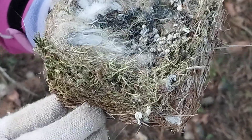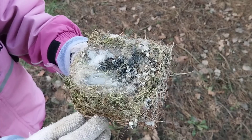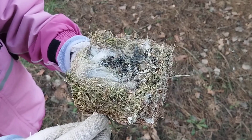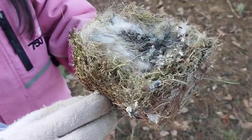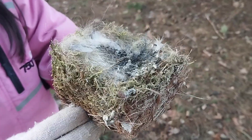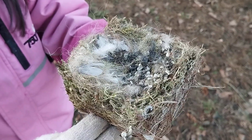Hey guys, today we're talking about this bird nest from a bird house. We took it out because it's almost spring but still winter, and the birds that newly move in in spring could get parasites and other bad things from old nests with all this poop in them.